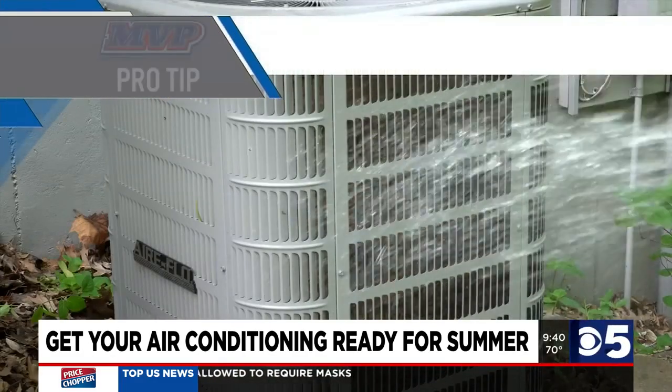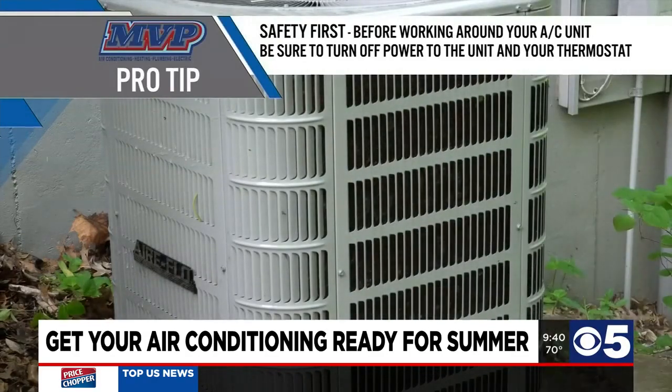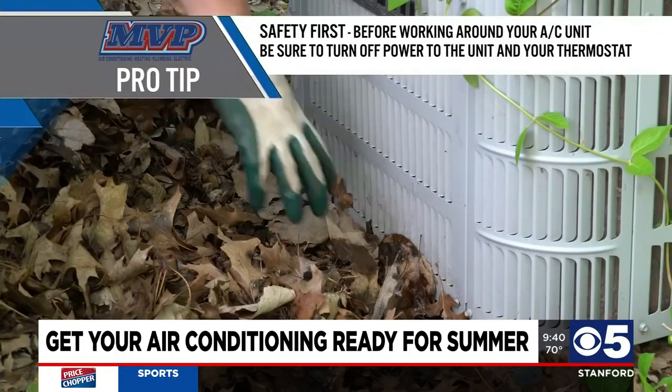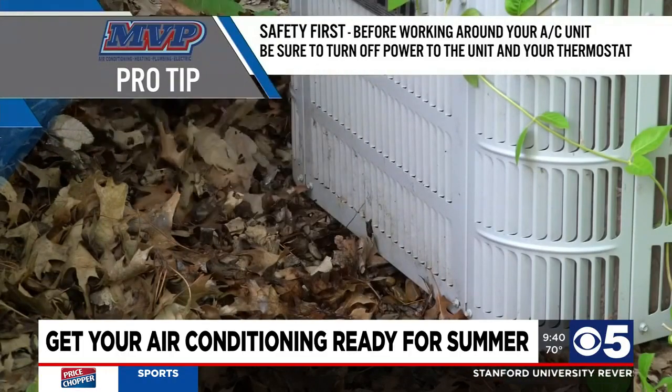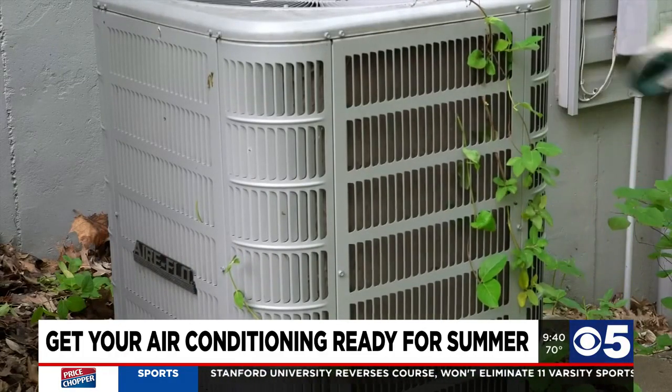They can also hose off the outdoor unit. Just make sure that their air conditioner outside isn't covered in leaves, debris, or grass clippings. Cottonwood and pollen get drawn in through those coils. If that stuff builds up — maybe they didn't rake their leaves last fall — that air conditioner has to breathe. It has to have air pulled in from the outside up through the coils and through the top. If it can't get that air through there, it won't cool properly, it'll run too hot, and it can damage the unit or make it overheat.